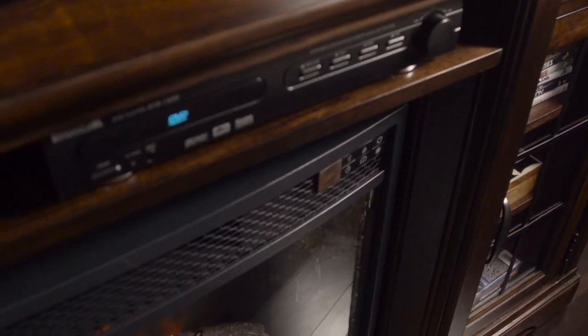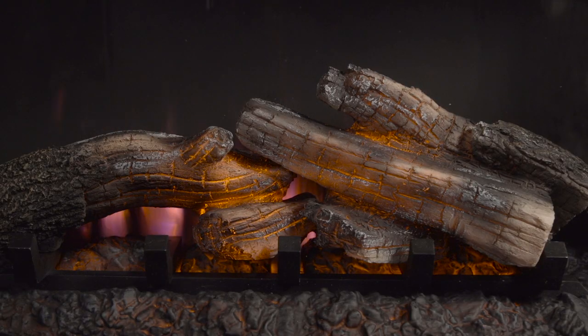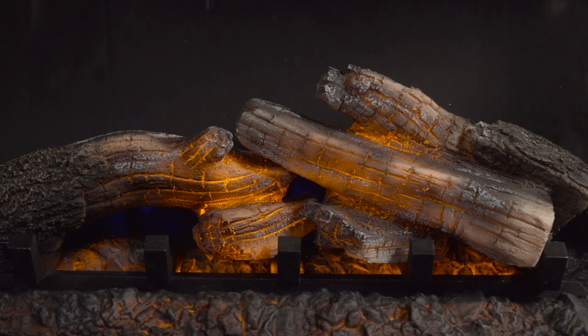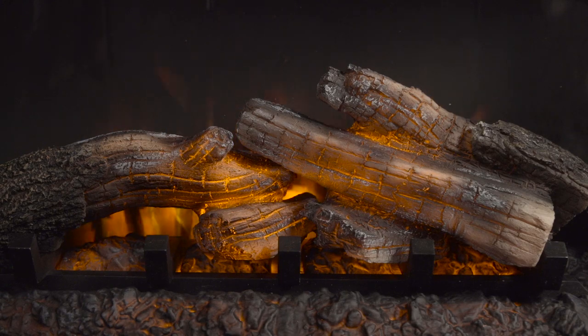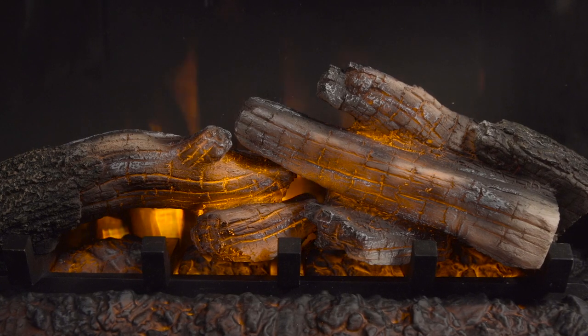You've got the controls, now let's see what it can do. The flame is created using backlit LED lighting and provides six levels of brightness. You can also adjust both the color and height of the flame to your preferred level. The flame speed can be adjusted with four levels then to auto cycle.